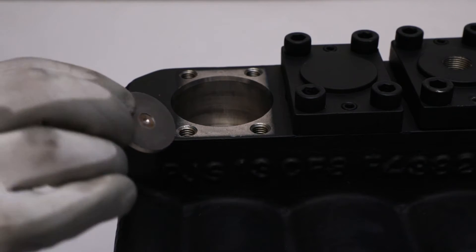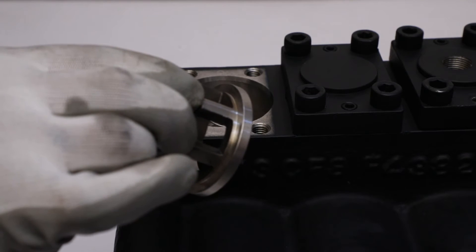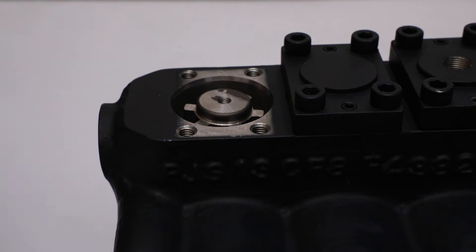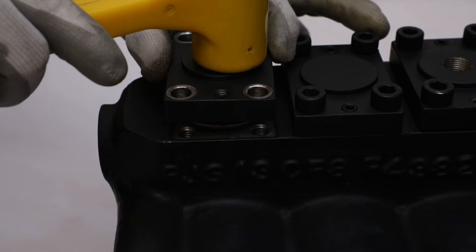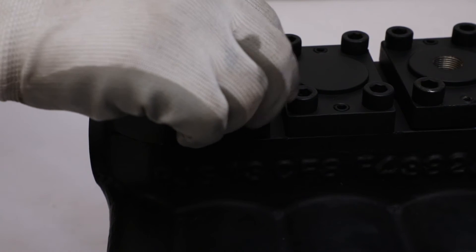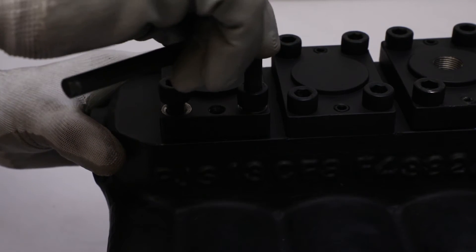Put the suction and discharge valve plate such that its flat surface will face downwards. Put the helical spring on it and then put the discharge valve guide facing flat surface with a hole at center upward. After that, put the threaded valve holder on the discharge valve guide. Gently push the valve holder by rubber hammer to fix it properly. Fix all four M10 by 30 cap screws on the valve holder and tighten them with Allen key in a diagonal manner.